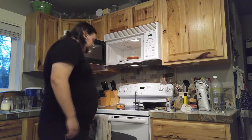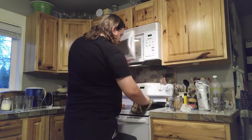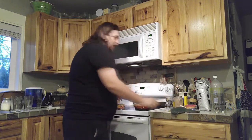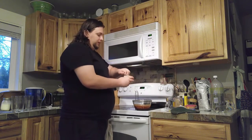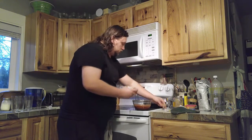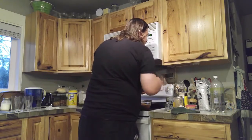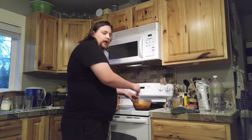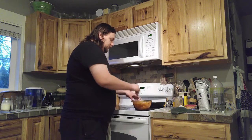Now your chili is partially heated. Use a hot pad to get it out of the microwave — try not to make a big mess. Now you're going to take your cheese sauce and open it up. Try to get it all in the container and use a spatula if there's some left over. Then you want to mix the cheese sauce into your beans and meat chili.